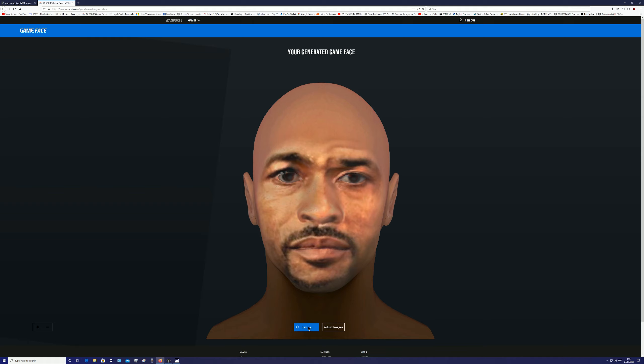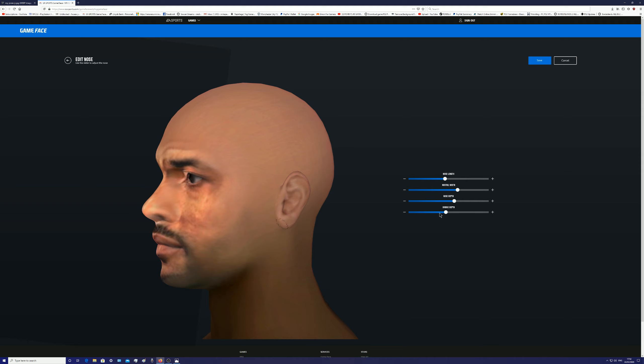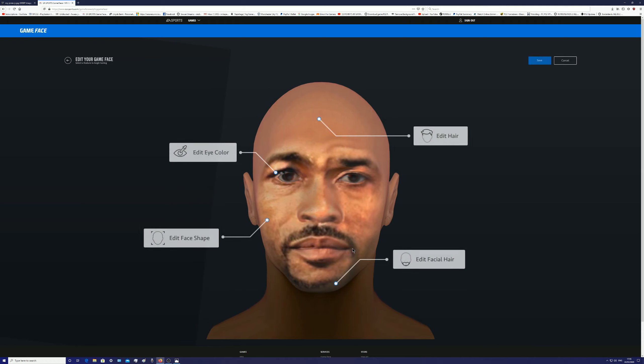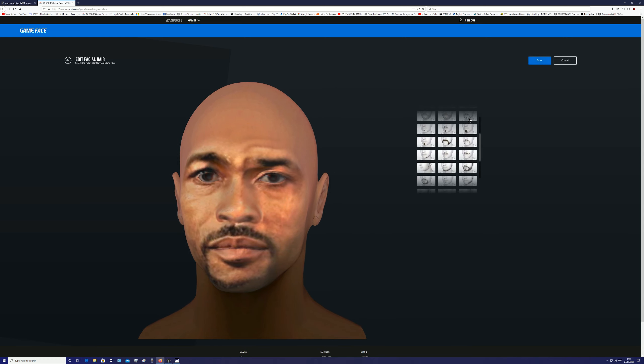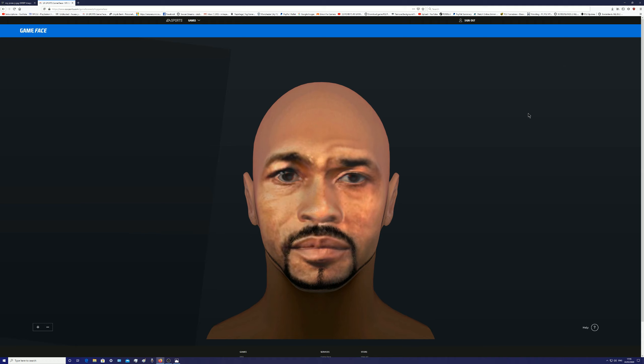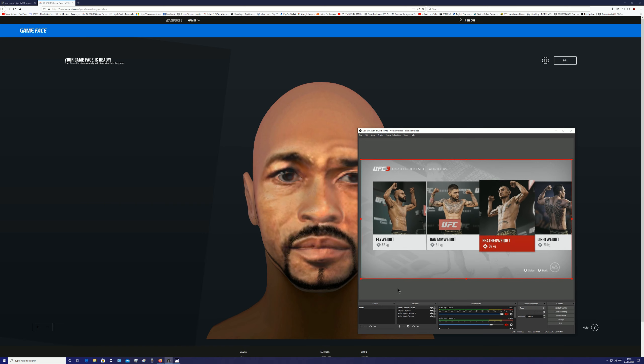There we go, Mr Roy Jones Jr. Sometimes the image looks a bit rough but don't worry — it can still translate well in UFC 3. I've got the game running so I'm going to do a live creation. I'm going to adjust his nose, the lips aren't perfect either. I'll show a rough draft and do an update video with tweaks later. His beard style isn't available in the game so I'll try using tattoos instead. Let's go to middleweight.